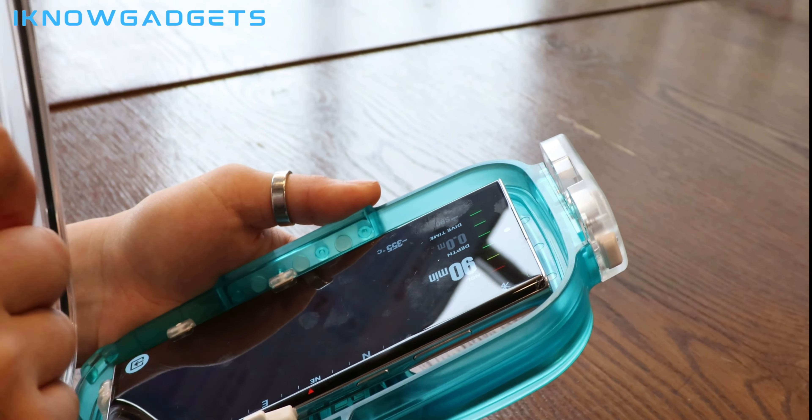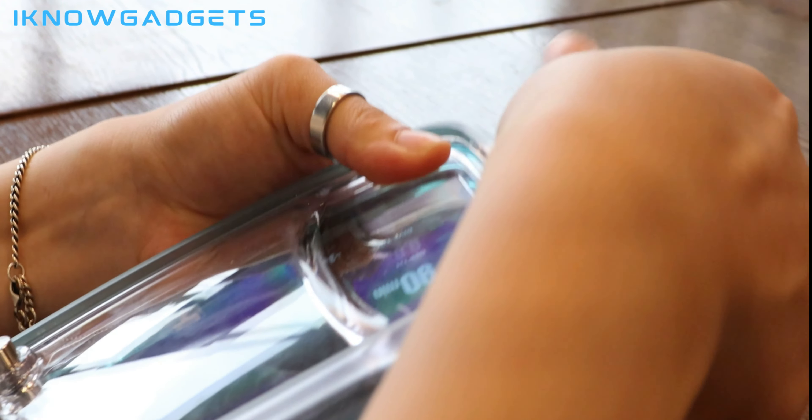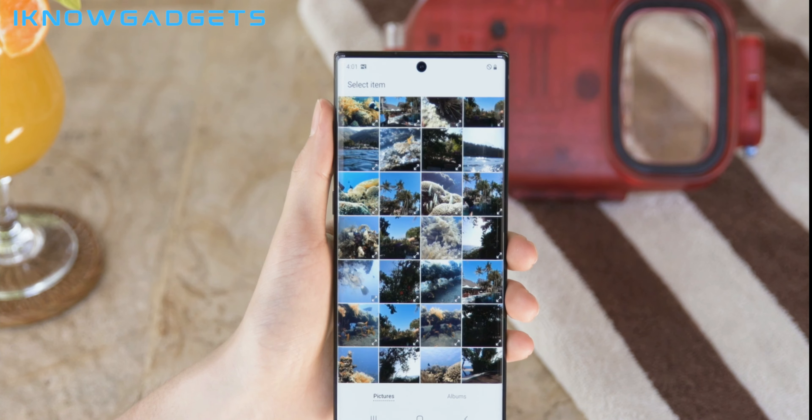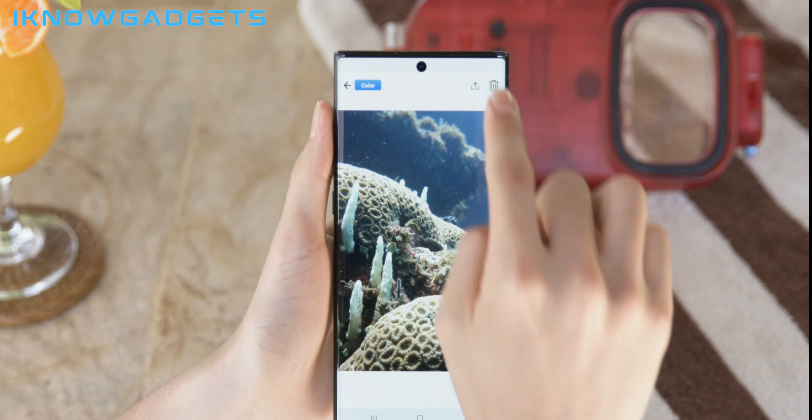With resilient polycarbonate and tempered glass, the Diveroid is designed to withstand even your most adventurous dives. The Diveroid Lite app, available when purchased with the housing, pairs easily with any smartphone, allowing you to share incredible captures from your adventures.